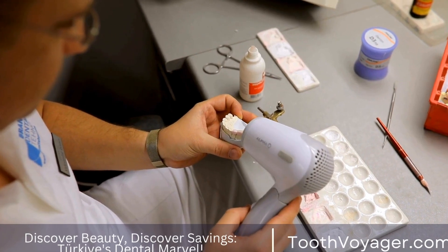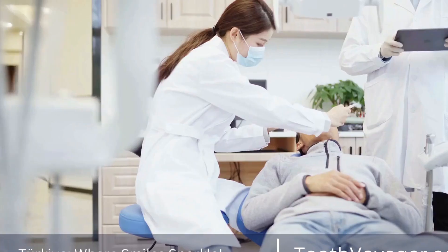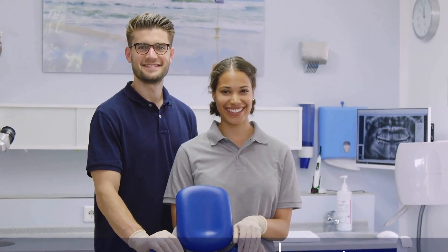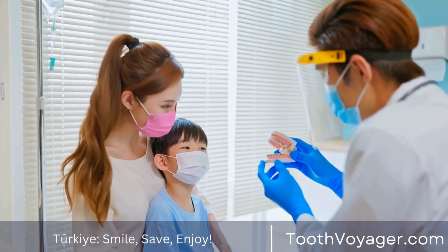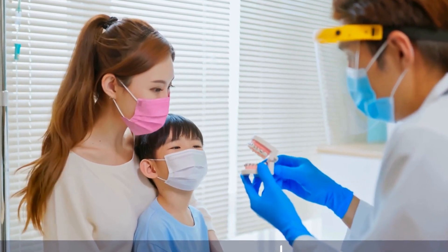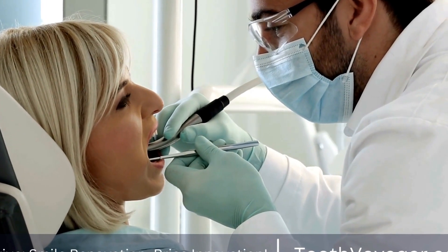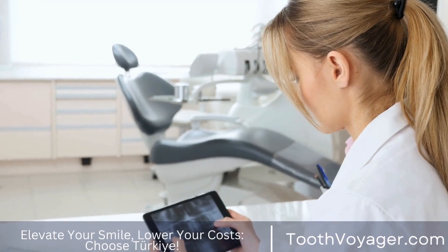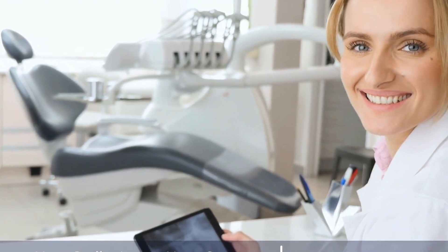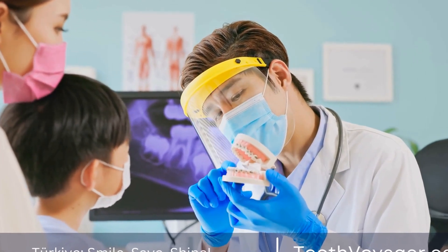What you need to know about the installation process: Before getting dental bridges installed, there are a few things you need to know. The installation is a relatively quick and painless procedure that can be completed in just a couple of visits to the dentist. However, you may experience some sensitivity or discomfort in the days following the installation, which can be managed with over-the-counter pain medication. Dental bridges require proper care and maintenance — you will need to brush and floss your bridges just like your natural teeth, and regular dental checkups are essential to monitor their health. With proper care, dental bridges can last for many years and provide you with a confident and beautiful smile.